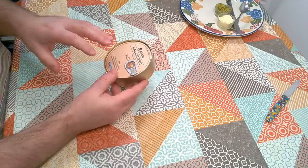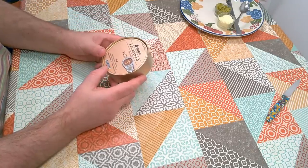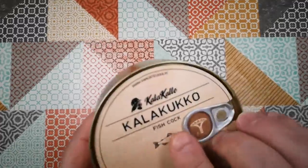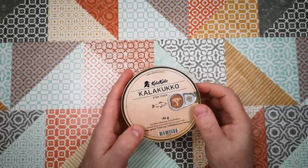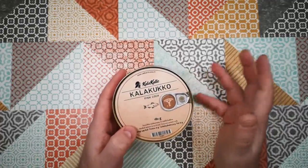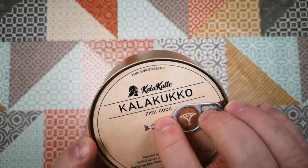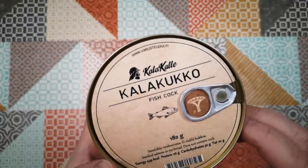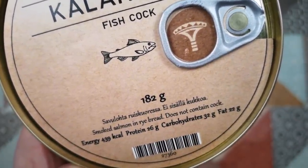It comprises, as I understand it, a fish or pieces of fish cooked inside a loaf of rye bread. The 'cock' here interestingly is referring to a rooster — it's called fish rooster traditionally. But it seems like the Finns have actually kind of embraced the double entendre of this name and run with it, so when we look closely it says 'does not contain cock.'